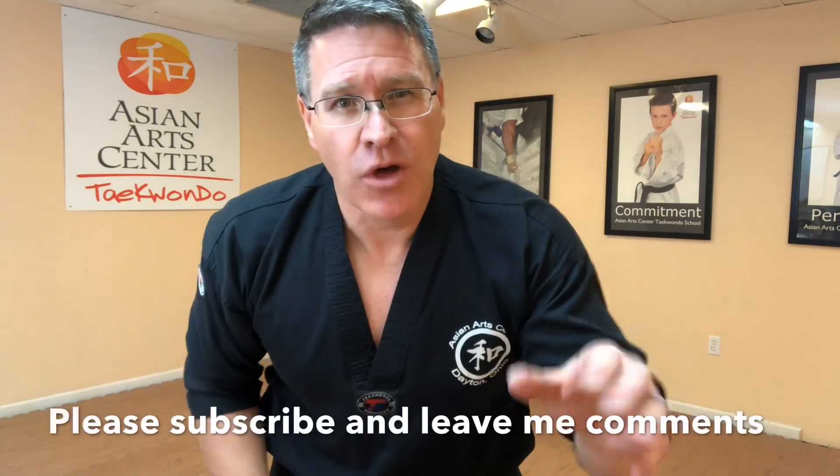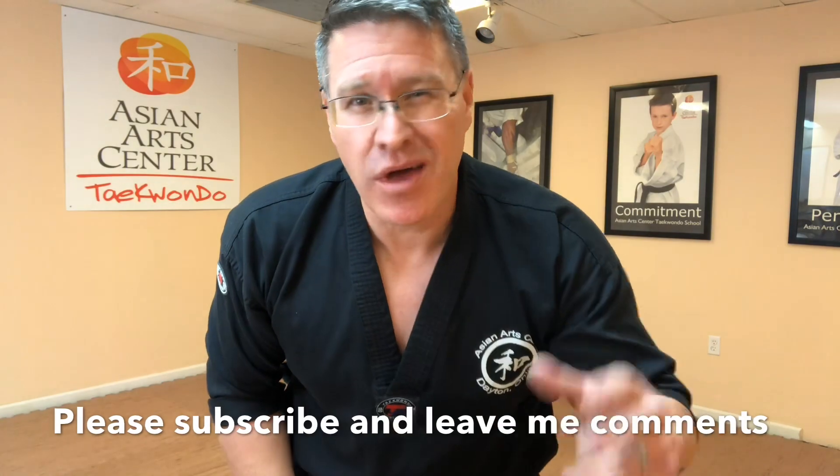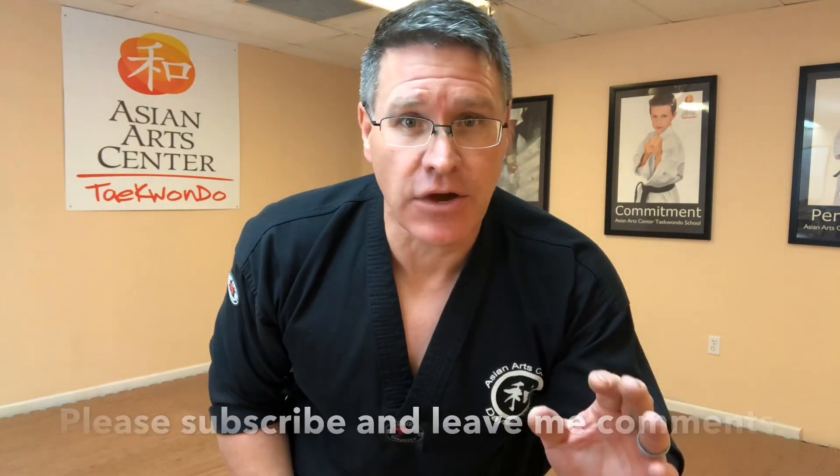Let me know in the comments section below what was useful in this video, what you didn't like, or what I could do differently. And I'll see you on the next video.